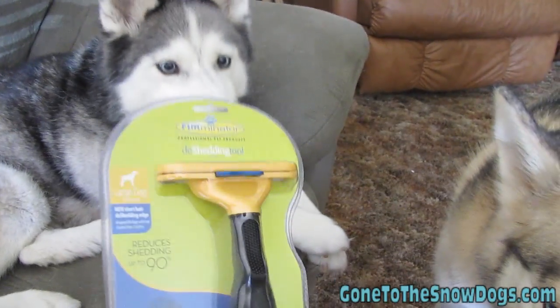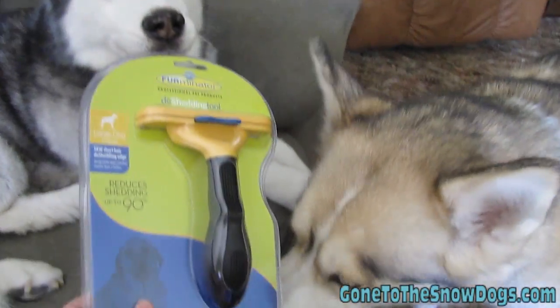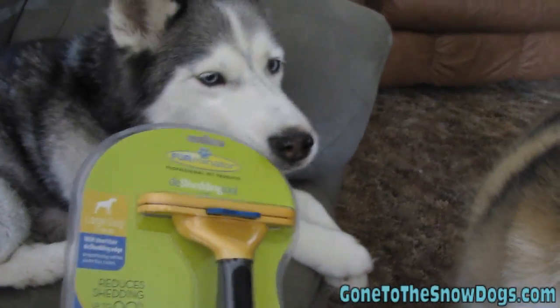What did we get, girls? What's this? Look, a new Furminator! Is it exciting? Let's open it up. Don't chew it open, we'll just cut it open.